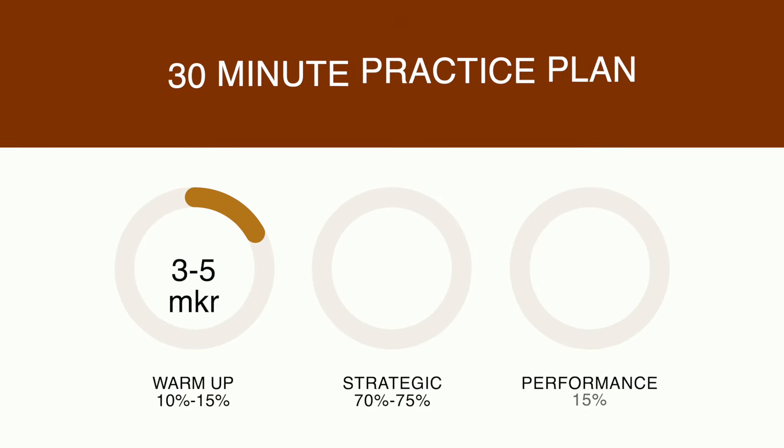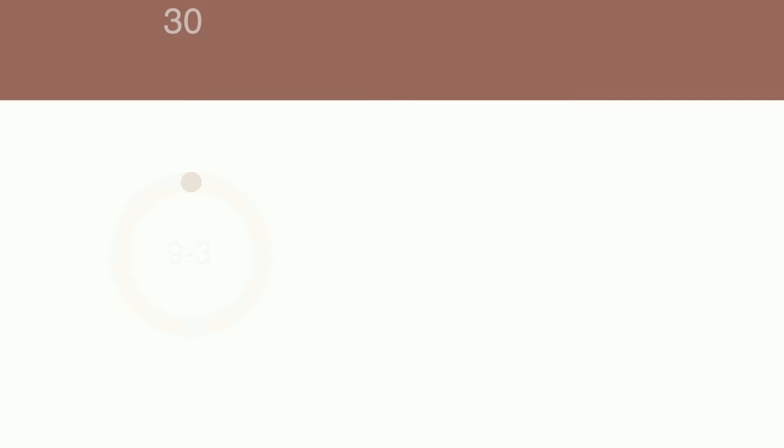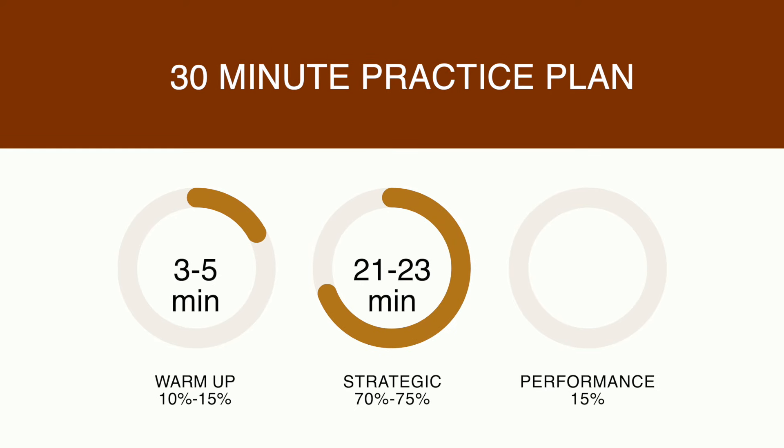If you only have 30 minutes available, your warmup of 10 to 15% is going to be roughly three to five minutes. Your strategic practice section is going to be 21 to 23 minutes. I recommend setting a timer for these so that you know you're not going over. My schedule is very black and white — it has to be done within a certain amount of time so I can continue with the rest of my day. Whenever that timer goes off, you're done no matter what, and whatever you didn't do, you can pick up the next day.